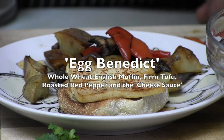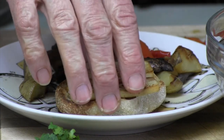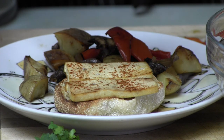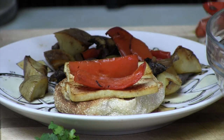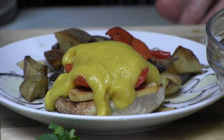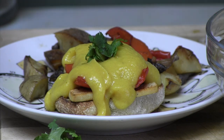One of the things we really love over here is eggs benedict. All this is is firm tofu — we fried it in the pan with a little bit of black salt and paprika on it. Something I like to do is add a few peppers and then put the cheese sauce on top. Delicious — and a little bit of cilantro because it looks good. It's a beautiful breakfast.